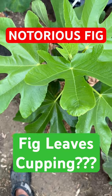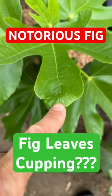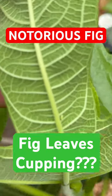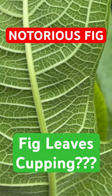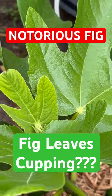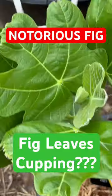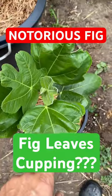This is my Onda fig. I've been trying to figure out why the leaves are cupping like this. Right there — a little leaf hopper. That's what's doing it, at least folks on 'Our Figs' seem to think so. This was a tree I posted about on 'Our Figs' — a lot of cupping right here.